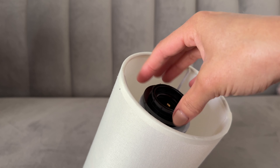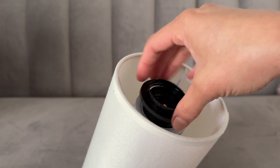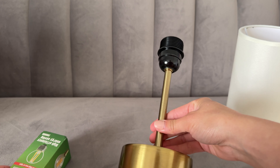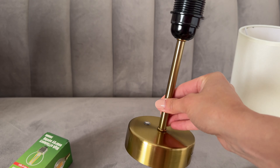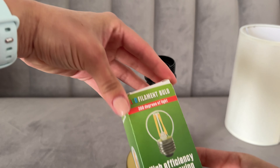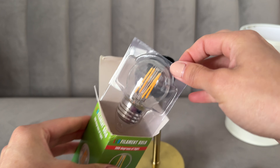You just unscrew this piece here — it's just holding everything in place from being in the box. You can see the base, and it also comes with an energy-efficient light bulb, which is always nice so you don't have to worry about running out to get one.